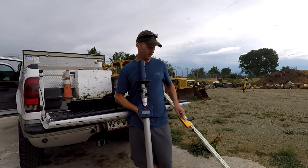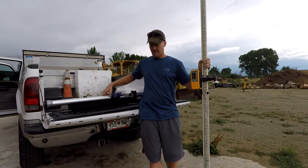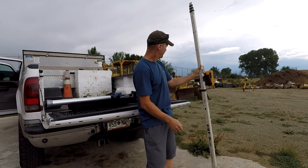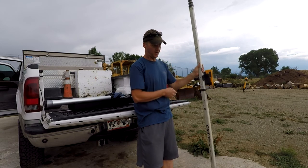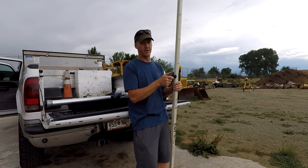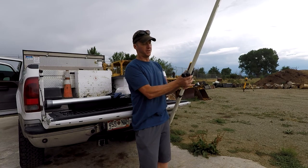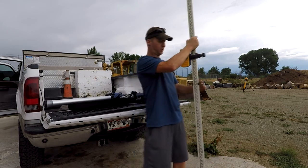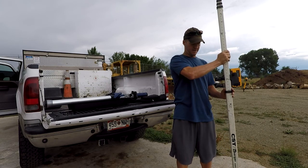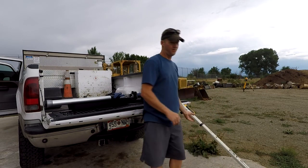One thing it doesn't do that a regular grade rod will do is you can't set grades with it. Meaning if I want to carry a grade with me — say I want to deduct 6 inches to dig out a foundation for retaining wall — with a regular rod I can just move it up 6 inches, go find my new spot, and when I get on grade, I would be there. With a smart rod, there's no way to do that.